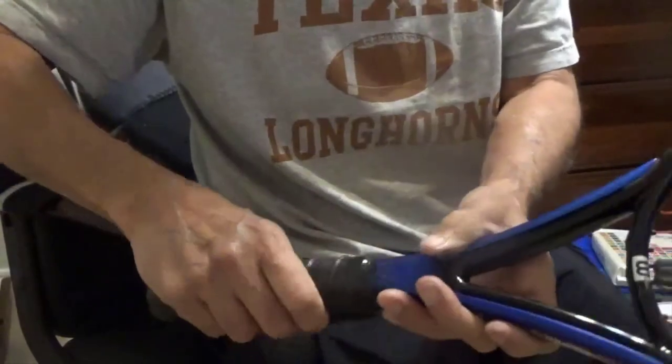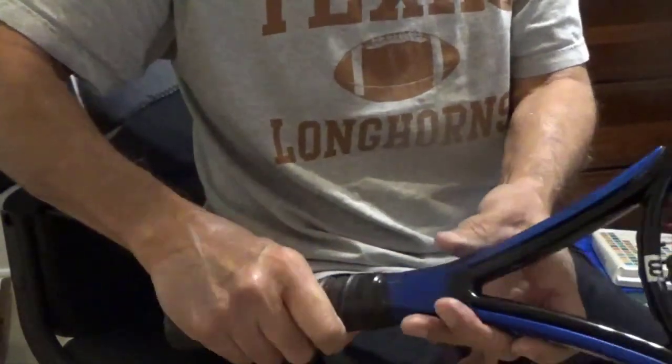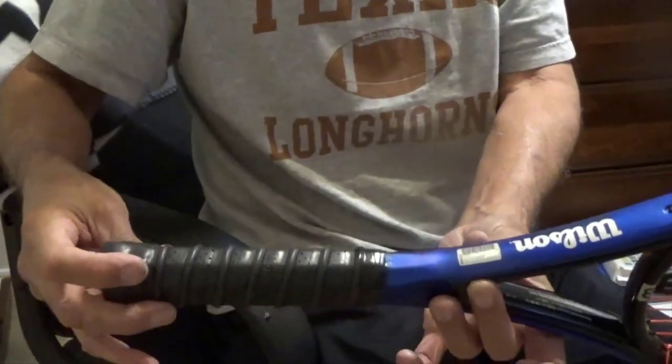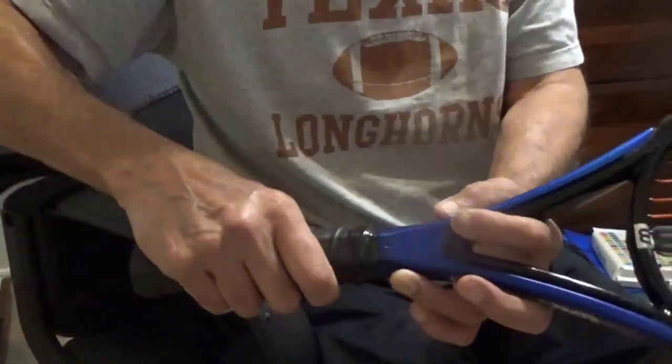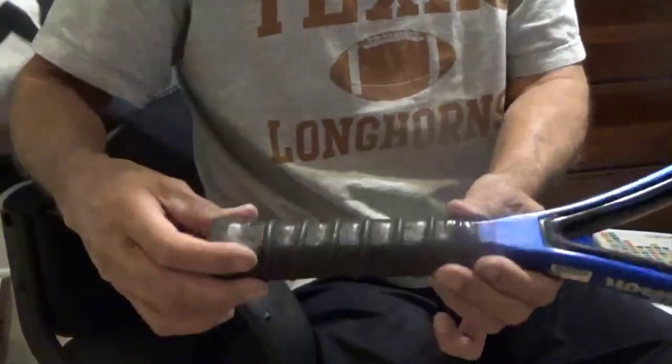Of course, I'm right-handed, so this is wrapped for a right-hander. I put a note on there — it's the opposite if you're a lefty. I've seen some lefties do the same wrap and they're okay with it, so it's kind of up to you. Thanks for watching — we'll see you next time.